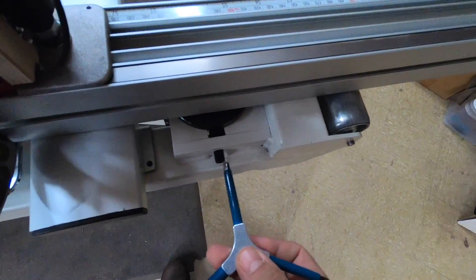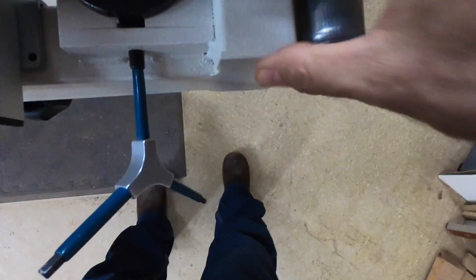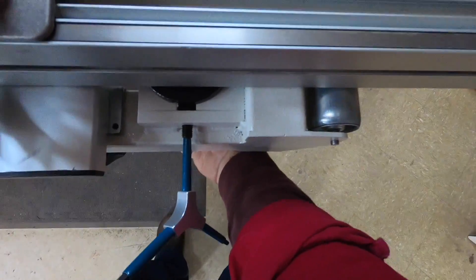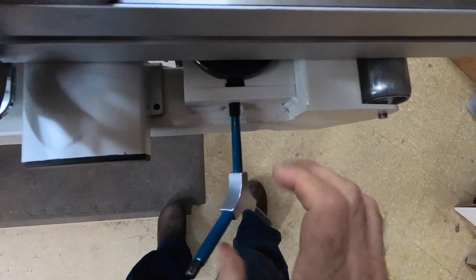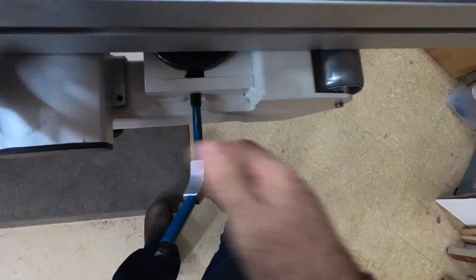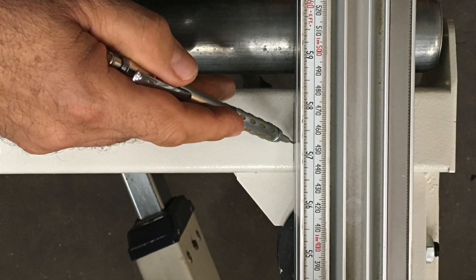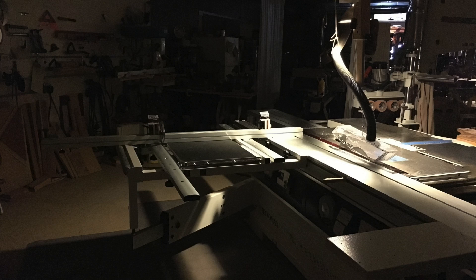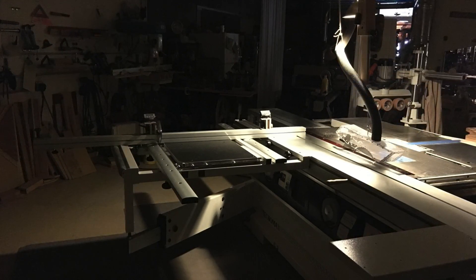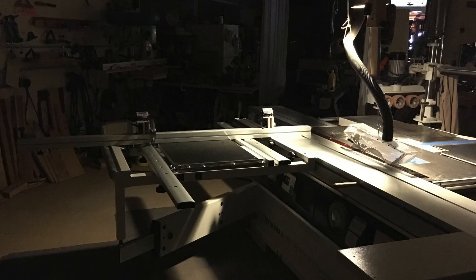Now I'm going to set my stop so that every time I take my crosscut fence on and off it reliably returns to that zero setting. Then I'll draw a pencil line on either side of my crosscut fence as a visual security blanket to let me know I'm good to go. Well, there you have it — I hope you enjoyed this demonstration and learned a little something. Until next time!